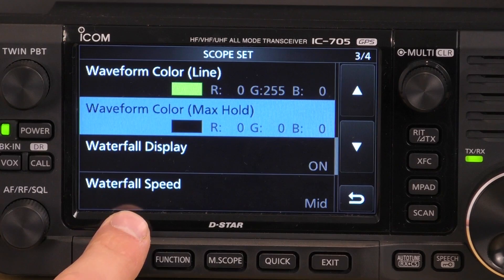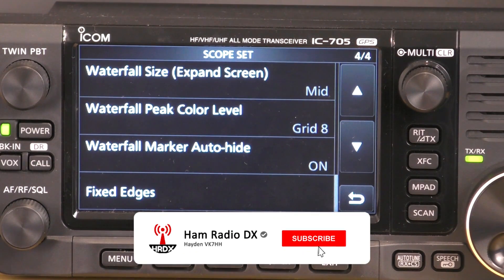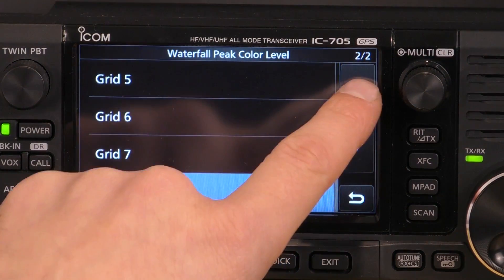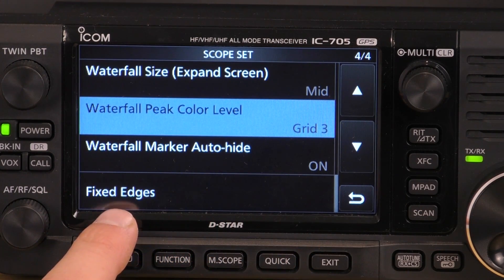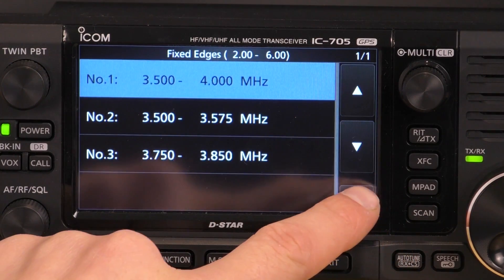Waterfall display: on. Waterfall speed: mid. Waterfall size: expand — that's where you can make the waterfall bigger or smaller — leave that on mid. Waterfall peak colour level: this is where it changes the colour of the signal that you receive. Currently it's set to grid 8; I like to set it at grid 3 and you'll see the difference once we go back. Waterfall marker auto hide: on. Just a note on fixed edges — this is where you can set your waterfall fixed edge frequencies. I won't cover that in detail in this video, but you can set your frequencies there.